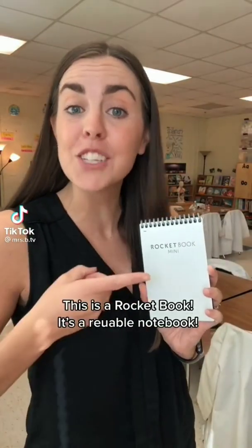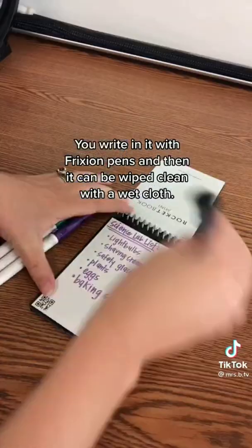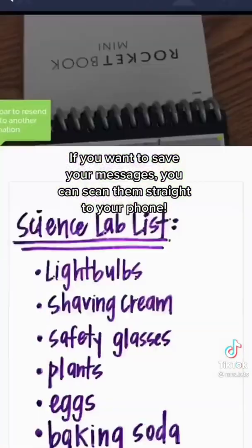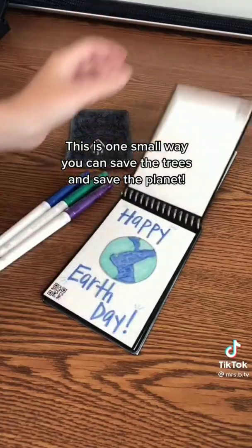This is a Rocket Book — it's a reusable notebook. You write in it with friction pens, and then it can be wiped clean with a wet cloth. If you want to save your messages, you can scan them straight to your phone. This is one small way you can save the trees and save the planet.